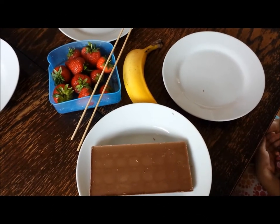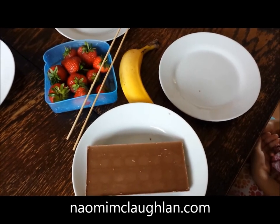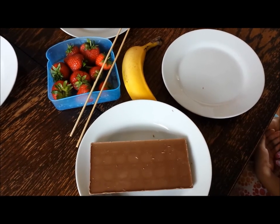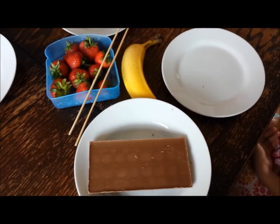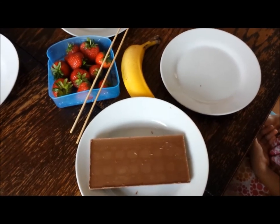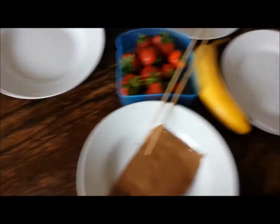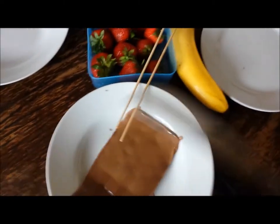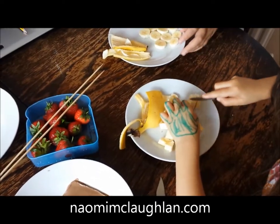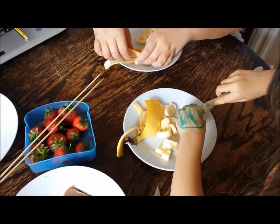Hi guys, what we're going to do are summery chocolatey fruity kebabs with lovely strawberries and banana. First, we're going to melt the chocolate in the microwave. The chocolate looks melted — let's see whether that worked. Yep, it's lovely! As you can see, the girls have already started to cut half the banana really nicely.